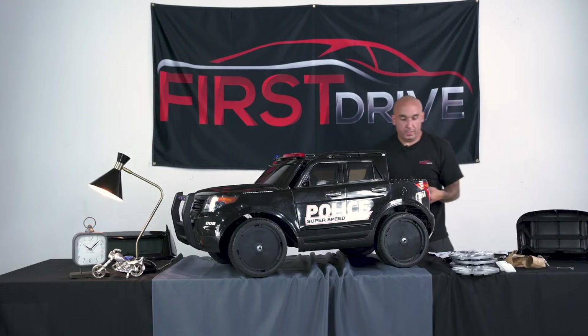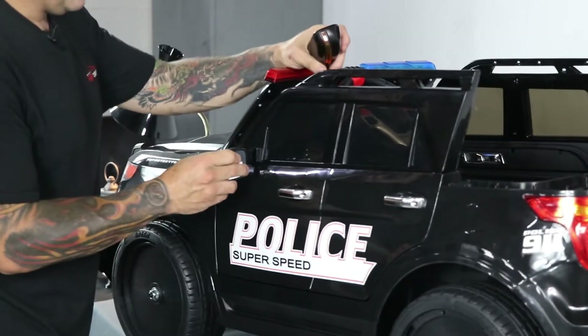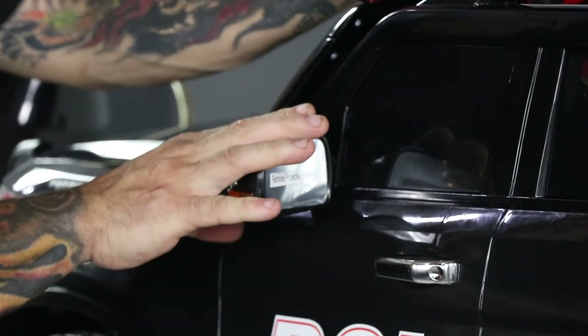Next we have our side view mirrors. Simply locate the proper side, and once you hear the snap, you're good to go.